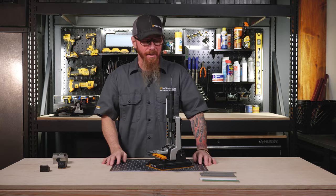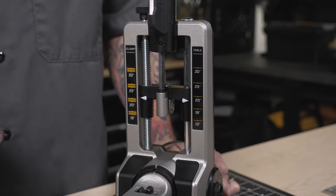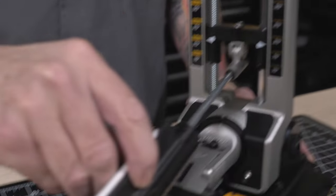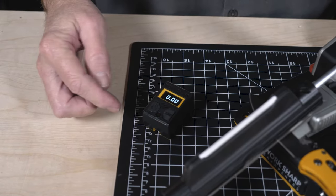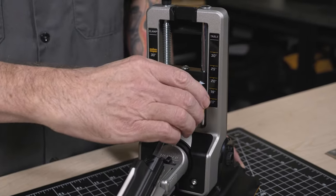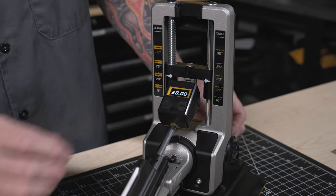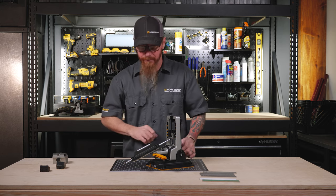Let's set our angle. You'll notice on the chassis there are indicators on both sides. These are for reference only to get you close to where you want to sharpen. For increased accuracy, we'll use our digital angle indicator. Lay it on the same surface that you're sharpening, press the power button to turn it on, press the zero button, and then place it onto the rod and slide it up over the clevis. Now we adjust to the desired angle, then remove the indicator and turn that off.